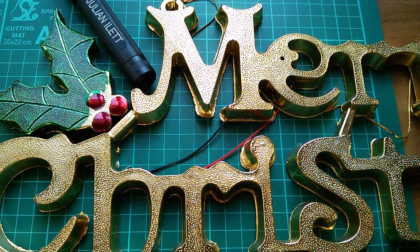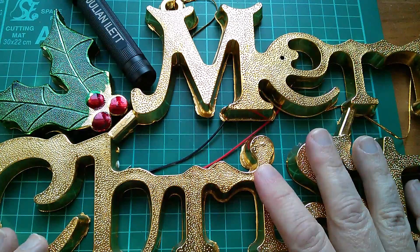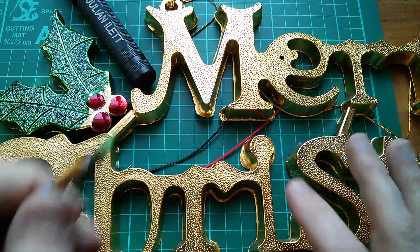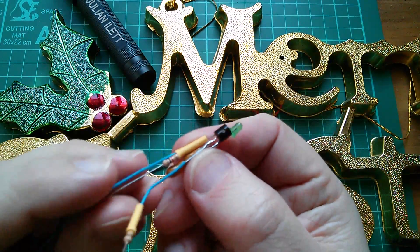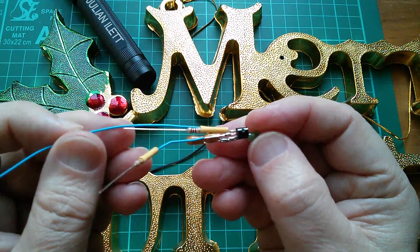Good afternoon all. It's the continuing saga of the Merry Christmas sign, and it is a bit of a saga — 19 of these little component cluster modules, and I am getting better at making these now.